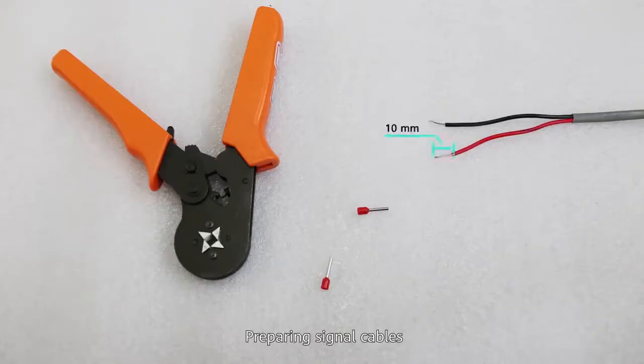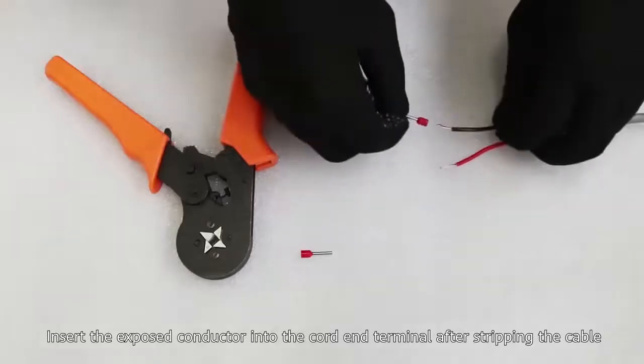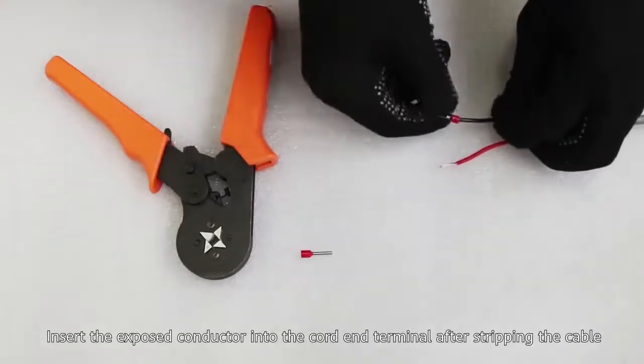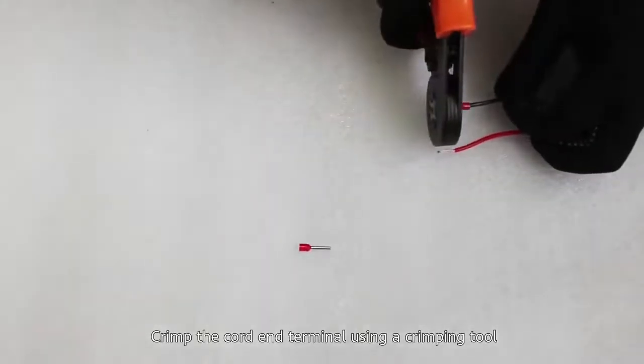Preparing signal cables: insert the exposed conductor into the cord end terminal after stripping the cable, then crimp the cord end terminal using a crimping tool.